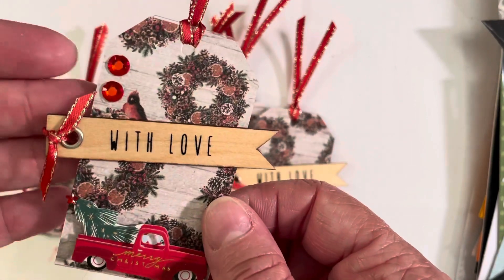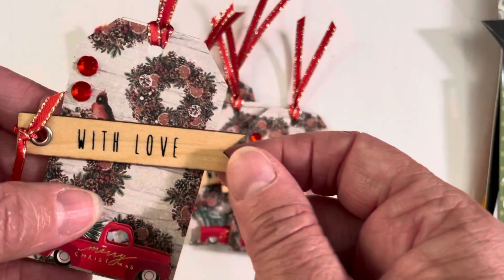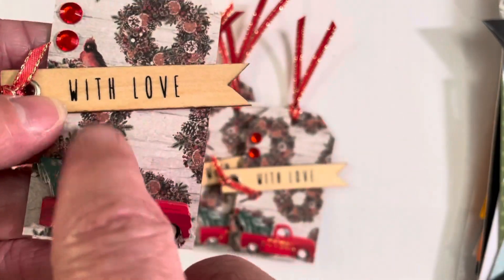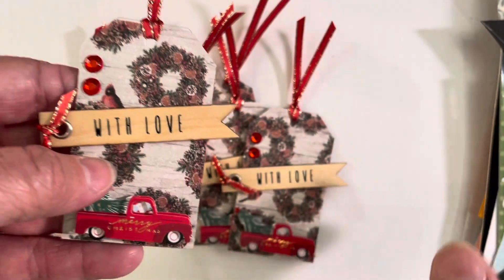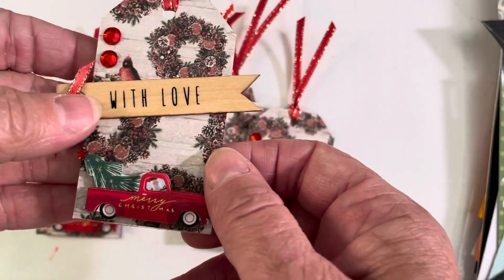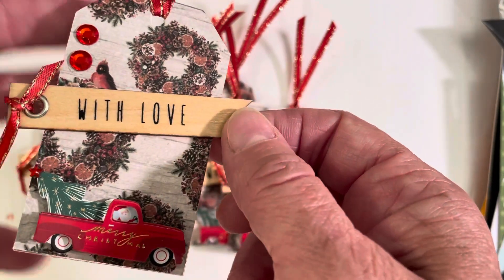And I added these little wood tags that I also got the same day at Hobby Lobby. They didn't have any other sentiments — I got 'with love.' The other tags said something, but they were not even close to being able to use for Christmas. But I thought that was cute because this is a gift and you're giving it with love.